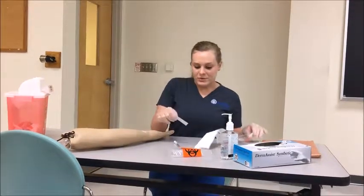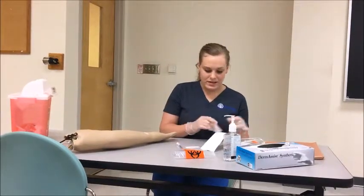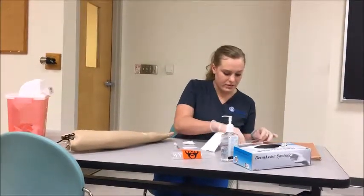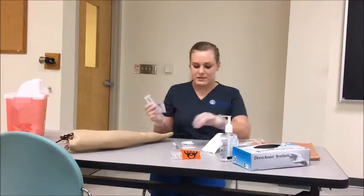Making sure I have a patient identifier with the name, the date, the time, and the temperature of the patient. And confirming I have my gauze, my alcohol wipes, and my band-aid ready.